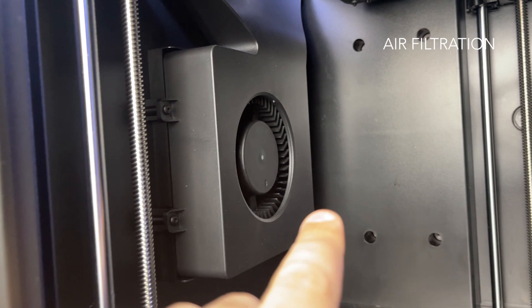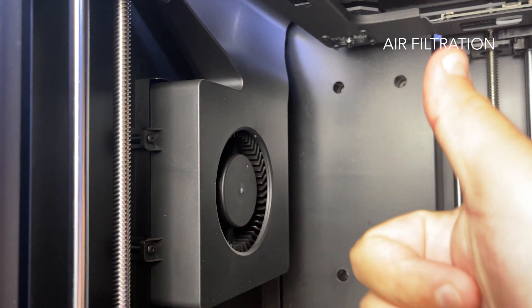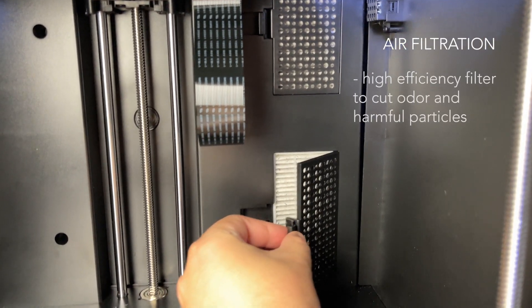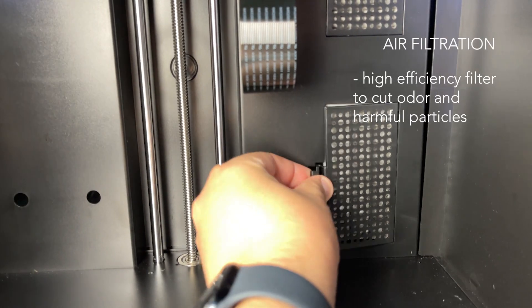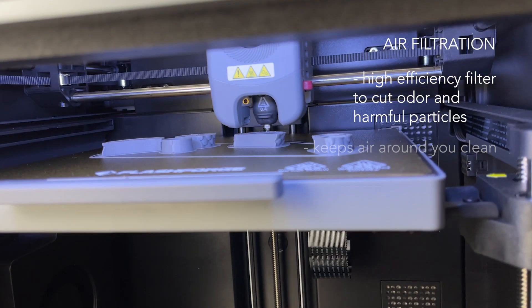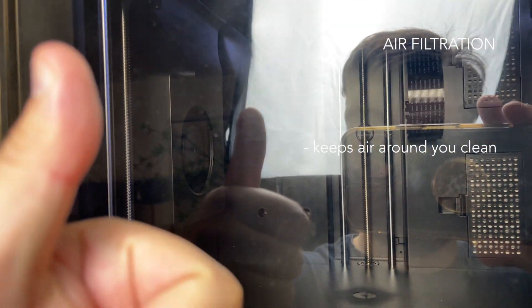Now if you look inside this printer, you'll notice a fan. This is a game changer if you're printing with ABS, because it can emit pretty harsh fumes. The Adventurer 5M Pro comes with a high efficiency filter that cuts down on odor and harmful particles, keeping the air around you much cleaner. It's a small feature, but one that makes a big difference, especially if you're working in a small space — it gives you extra peace of mind while printing for hours on end.